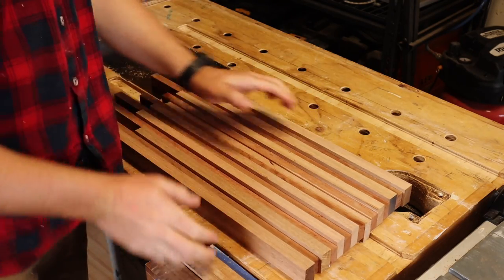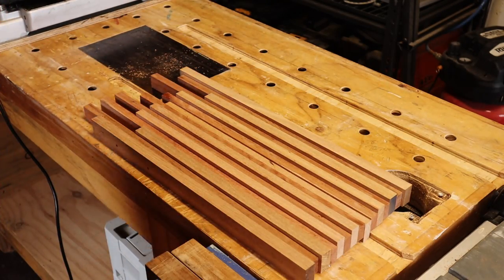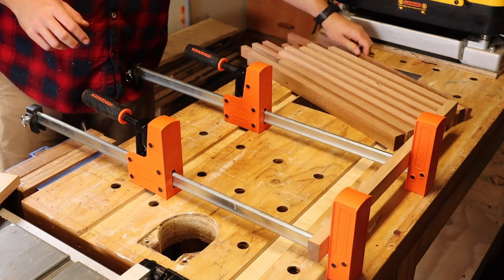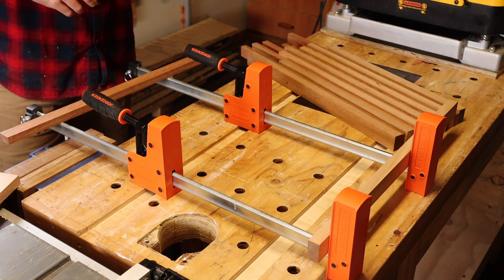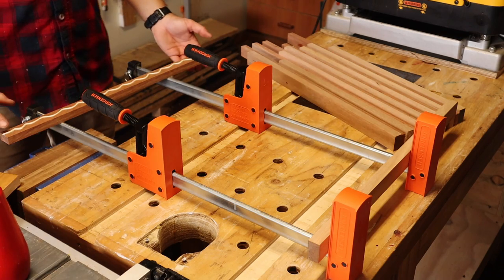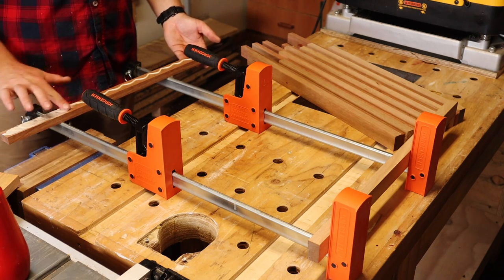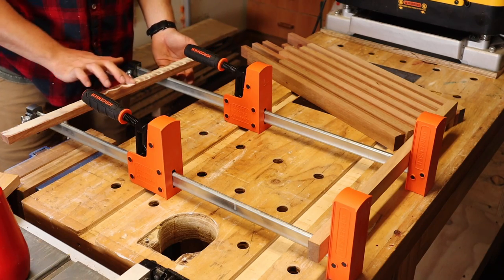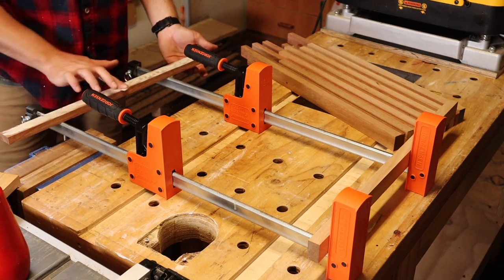And there's a rough picture of the chopping board — looking good already. Time to glue and clamp this up. Looks like I'm going all out and using my finger to spread the glue around for a change. I'm making sure I use a waterproof glue on these.